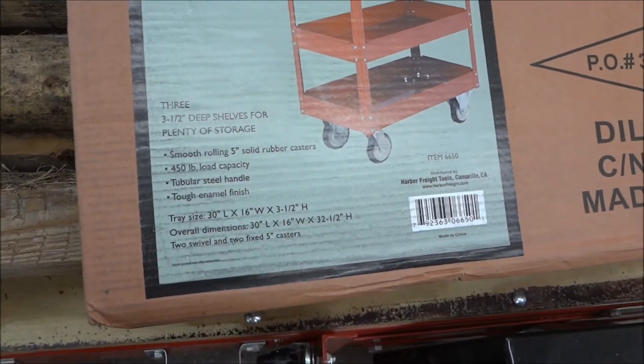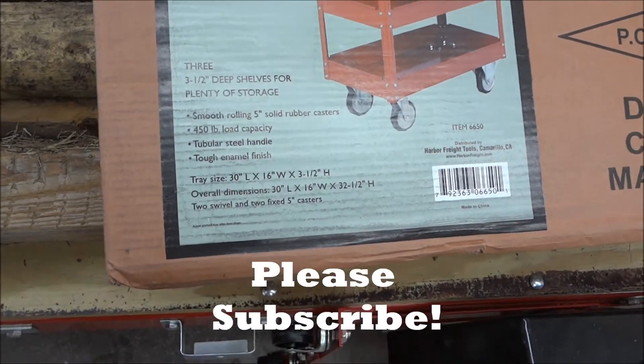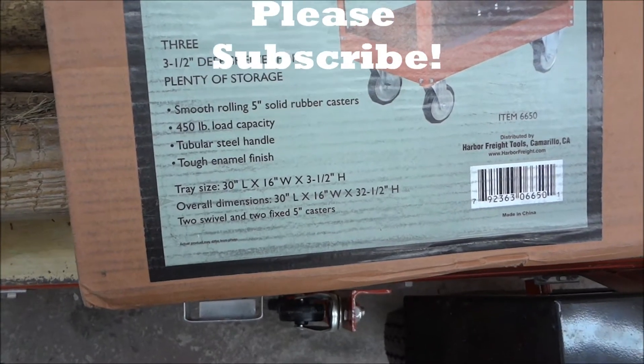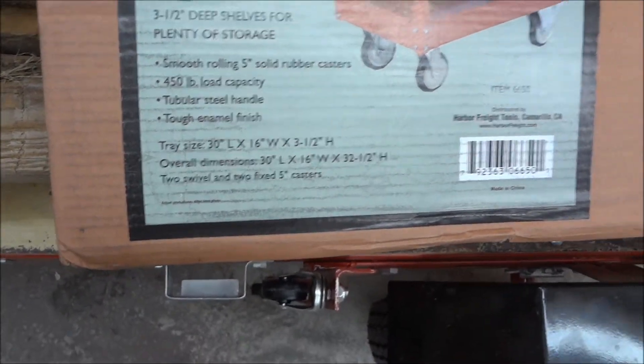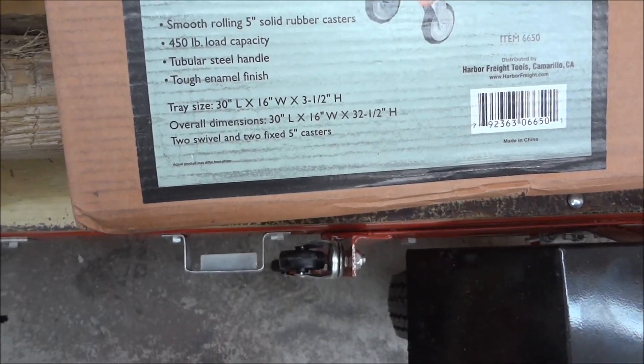3.5 inch deep shelves, plenty of storage. Smooth rolling 5 inch solid rubber casters. 450 lb load capacity — I can put my fat ass on there. Tubular steel handle and tough enamel finish.